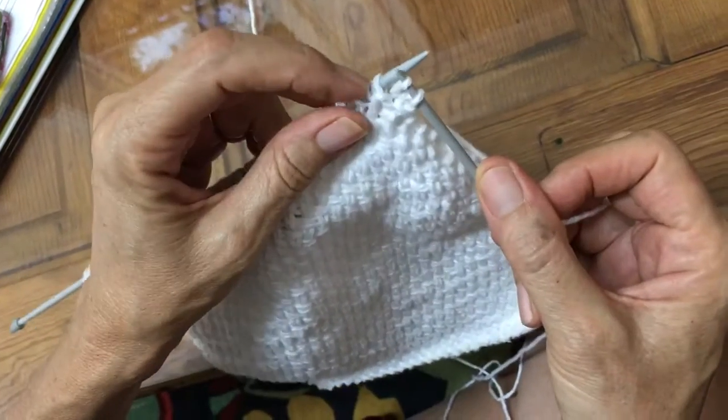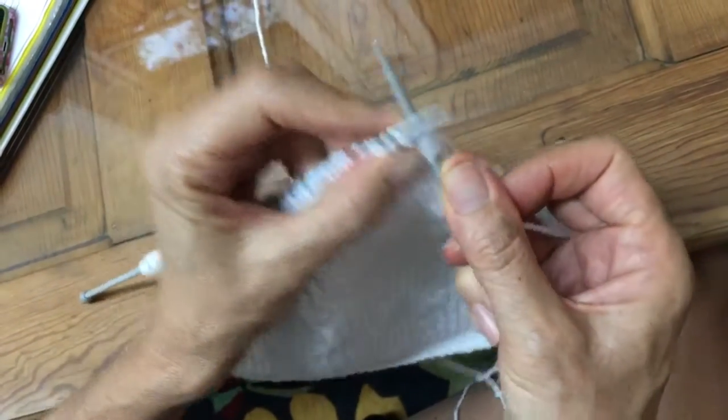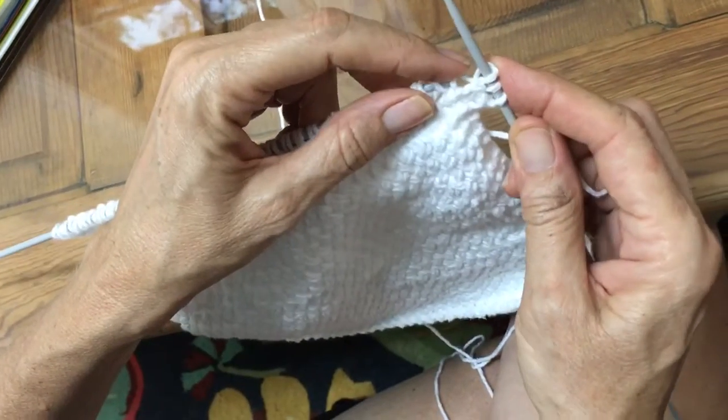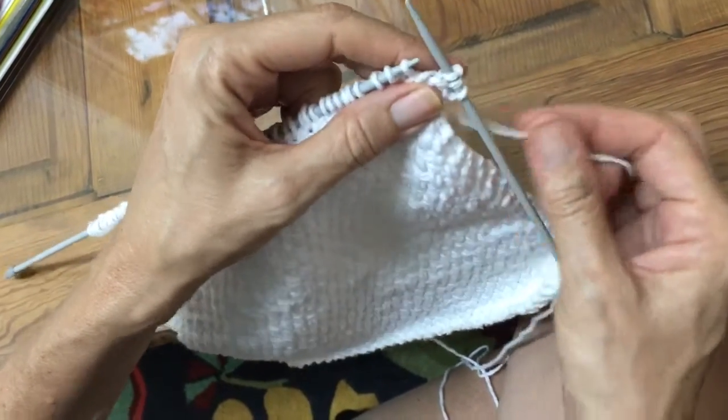So this is the one we just did. We're going to go to the one in front of it, and knit that as we normally would, and then pull both off. The one coming off first is the one we did first.